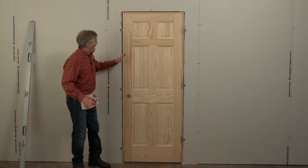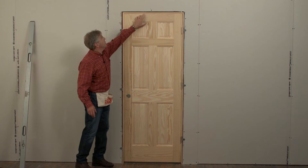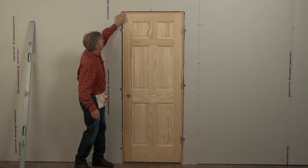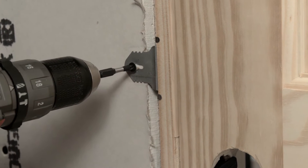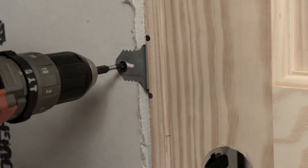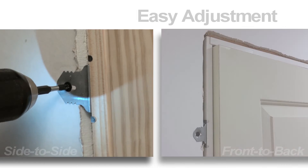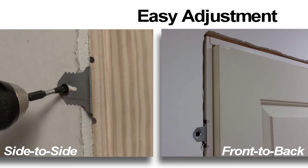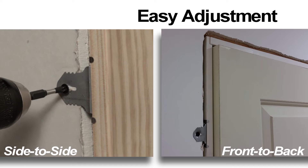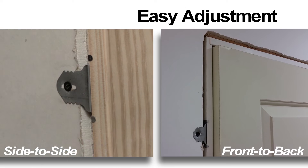When fastening the final three brackets on the latch side, be sure to check the spacing between the door and the door frame at the top of the door and to the first top bracket on the latch side. Keep this same spacing as you move down and fasten those last two brackets. You may find you need to tweak the jamb a little. The brackets are designed so that all you need to do is reverse the screw enough to move the bracket in or out to adjust the door properly. Once in place, simply re-tighten the screw for a perfectly installed door.